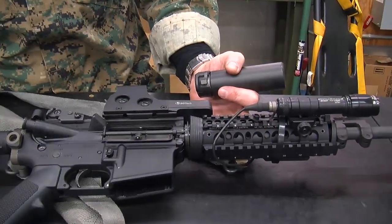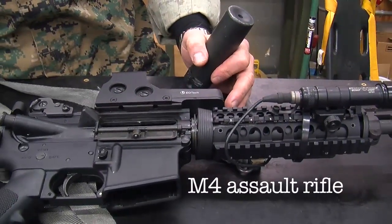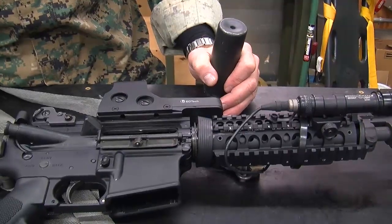This is the primary weapon system for the team — everybody has an M4 system. It's basically the same type of weapon system that the military is using right now overseas.